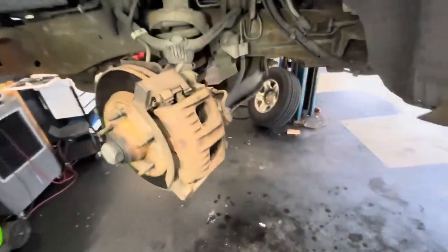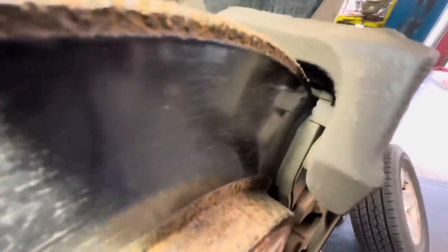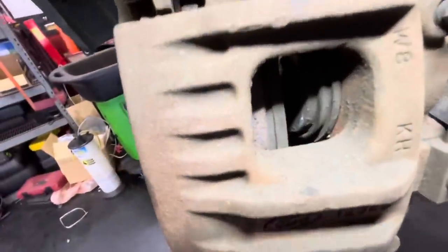So let's move on to the fronts. The driver's side front — again, we've got the similar situation with all that rust encroaching on the pad area. And something similar on the inside; we're looking at like 2, 3, maybe 4mm pads up here.